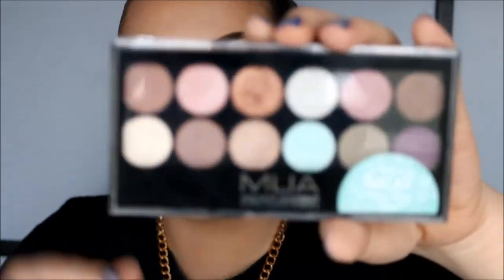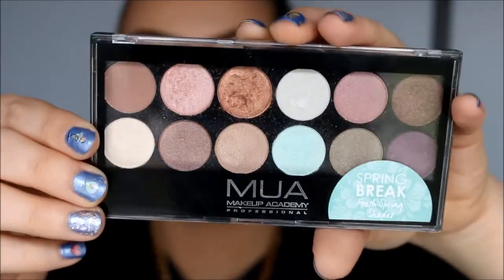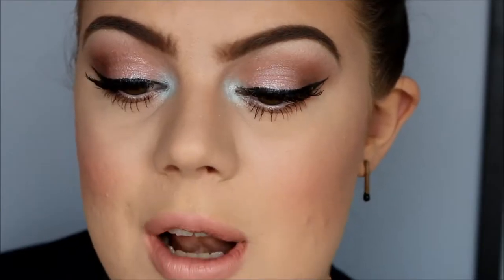Hi, it's Emma Nargo. I'm doing this makeup tutorial today using the MUA Spring Break Palette that my friend Steph got for me. I'm using seven of these eyeshadows on my eyes today and I absolutely love this palette. The eyeshadows are so pigmented. I'm going to zoom you guys in so you can see the look. Here it is, up close.